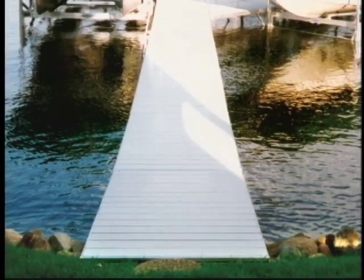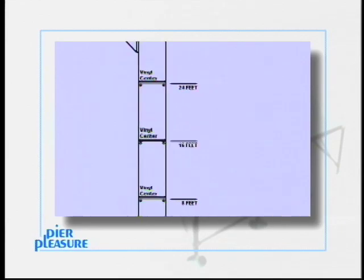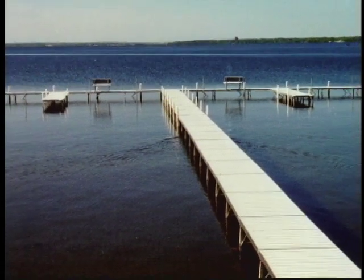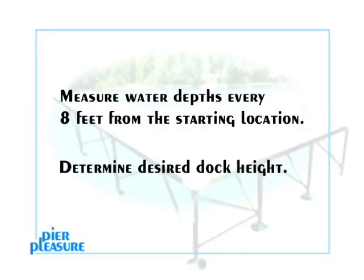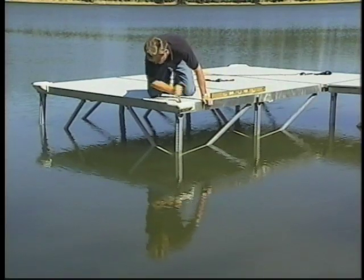There are three pieces of information Pier Pleasure needs to complete your dock. The first step is to finalize a dock layout. Your layout may be modified easily in the future if you choose to add sections. Next, water depths are measured every 8 feet from the starting location. Then, determine the desired height the dock needs to be off the water to allow for wave clearance on windy days. Inside each leg is a screw mechanism that allows for 18 inches of height adjustment.